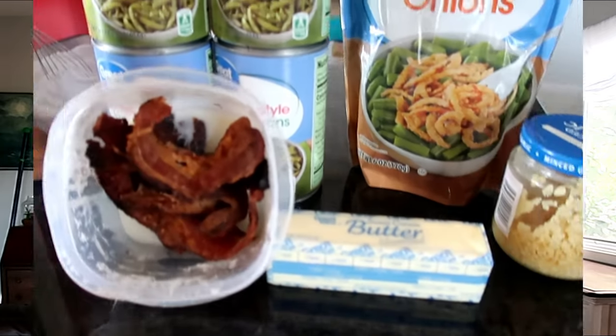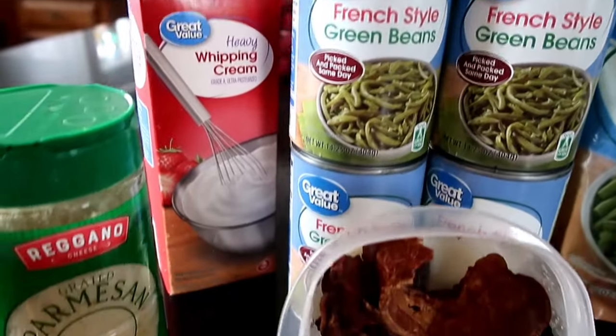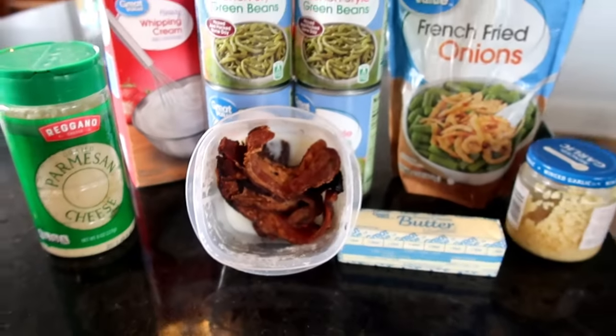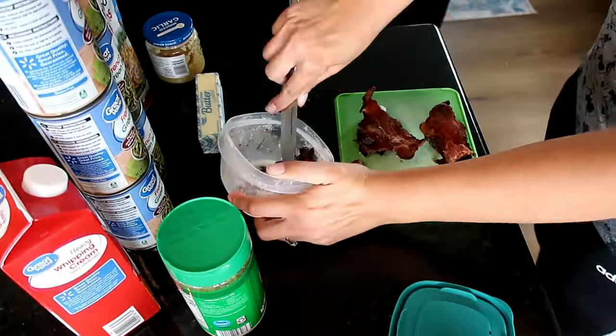Except for the onion crispers, because I ain't getting away from that. So here are the all-star lineup for this recipe: whipping cream, parmesan, bacon, butter, garlic, French style green beans, and the French fried onions.